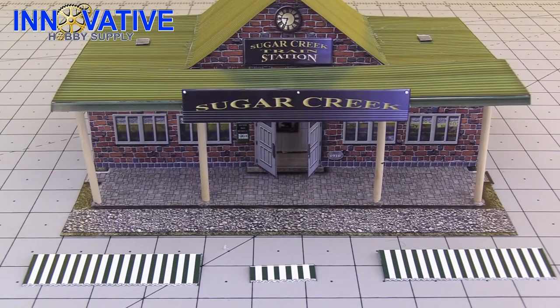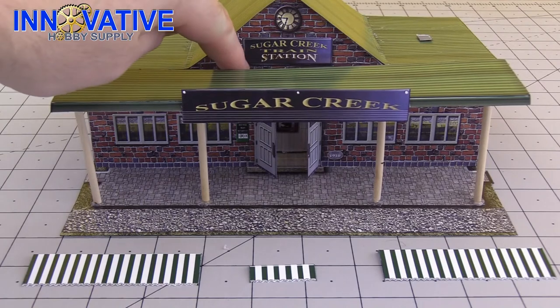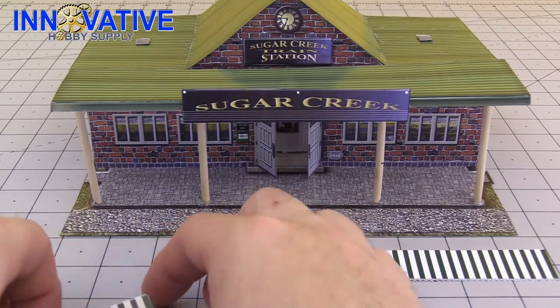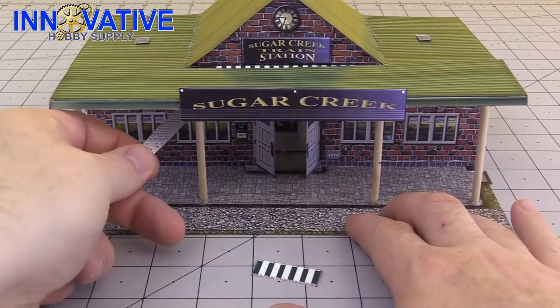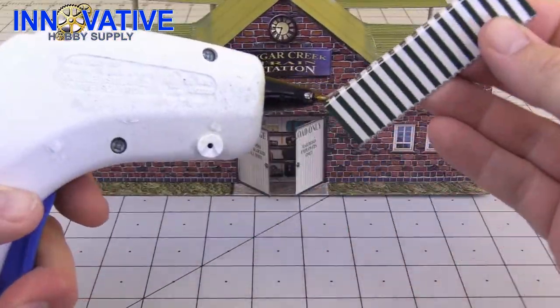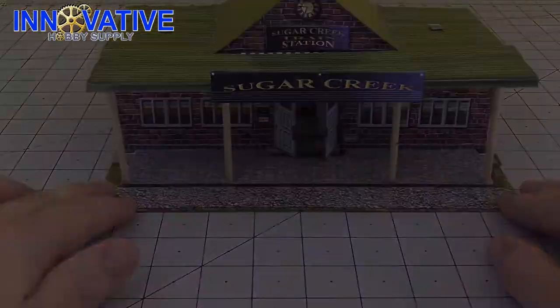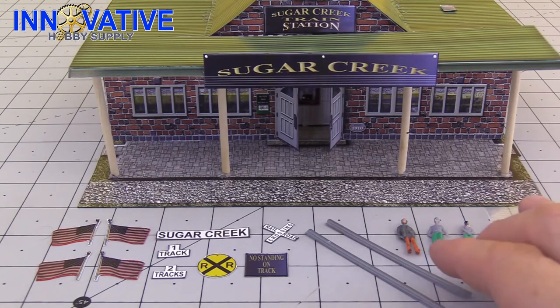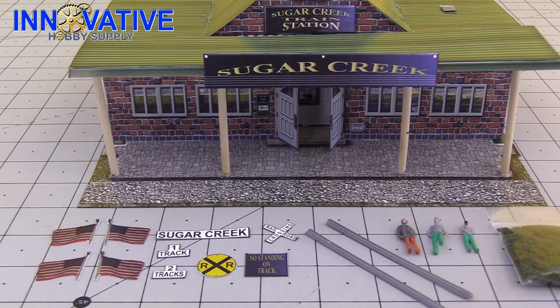Now we are going to put on our awnings. One is going to go right here underneath the train station, another one is going to go on the back door, and then this small awning is going to go above the restroom. One of the truly amazing things about this kit and all of the other kits is that they all come with so much detail and accessories that you can truly make these model kits your own. Right now we're doing the landscaping, some commuters, making some signposts, and putting the finishing touches on our model.